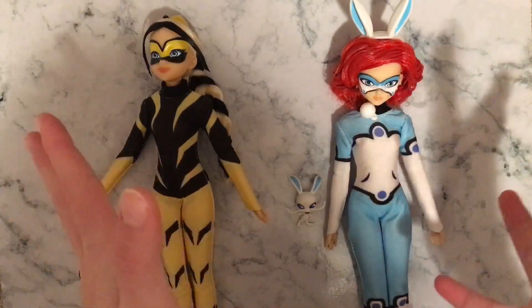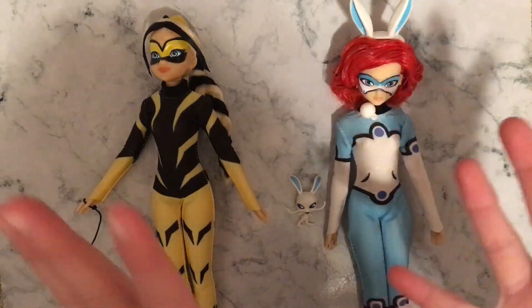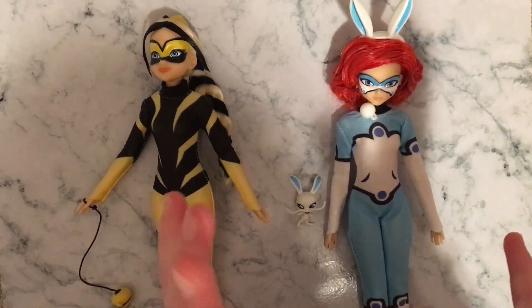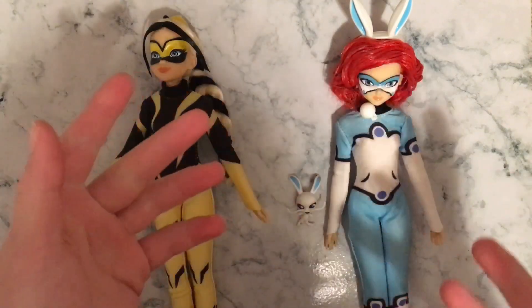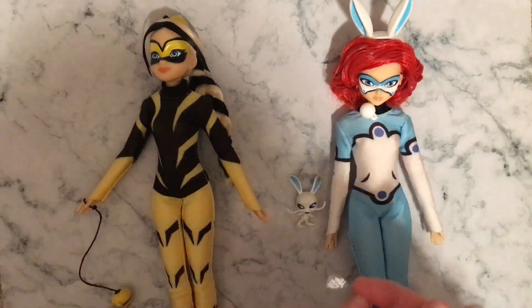So those are all the dolls that I unboxed today. I hope you guys enjoyed the video. If you want me to do more unboxing videos in the future, leave a comment down below and let me know which dolls are your favorite. I'll see you all in the next one. Bye!